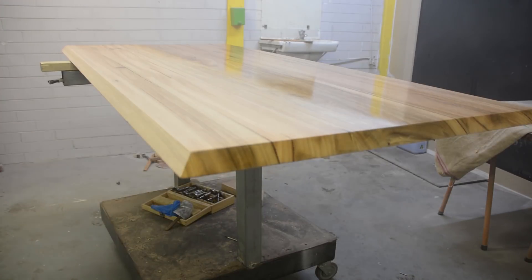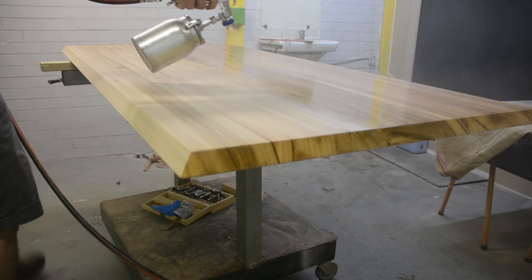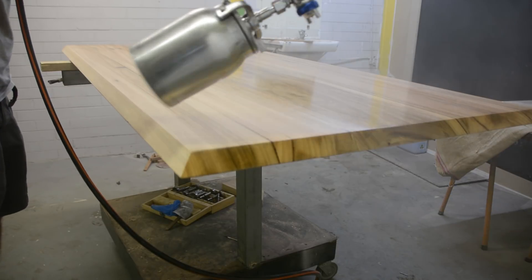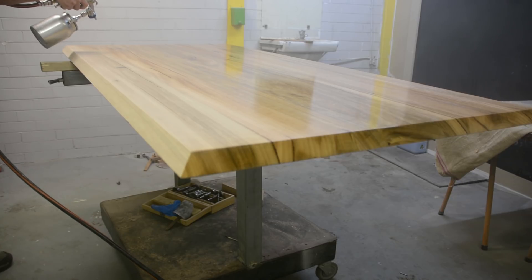Once it starts to become a bit of a stretch for my arm, I change sides of the table and pick up from that wet puddle. Look closely — I'm overlapping the spray pattern by about 50%, still at a consistent speed and consistent distance, which means I'm going to get a consistent finish.